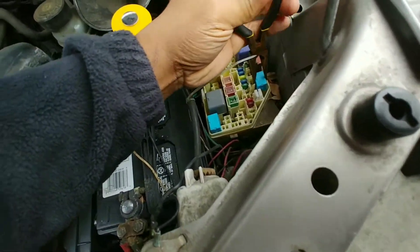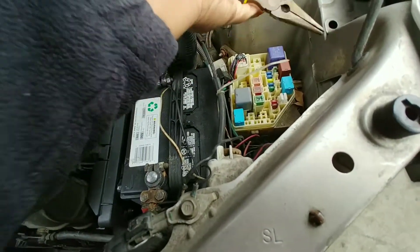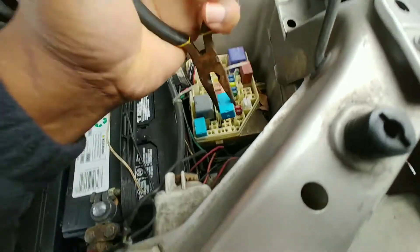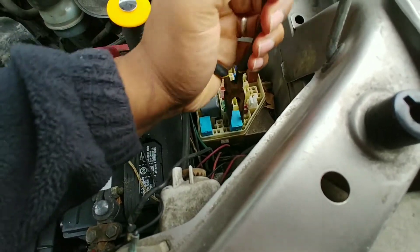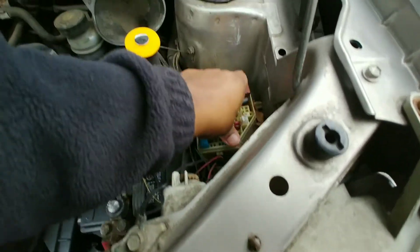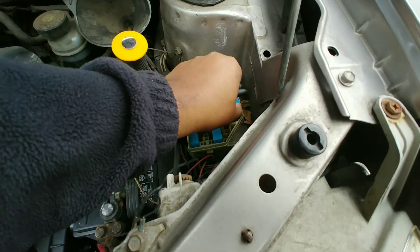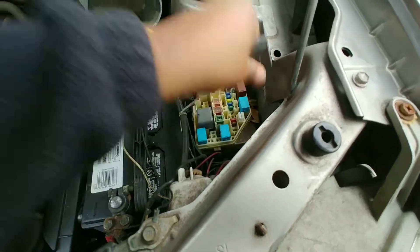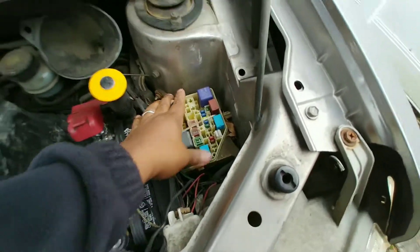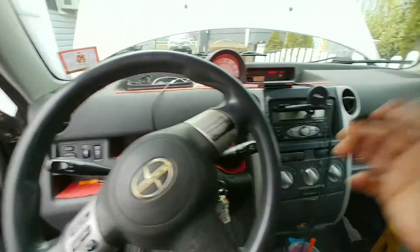Going with this relay — sorry guys, this is hard to record — let's see what happens. Sometimes when you move it, it just stops. But once you go back to the driver's seat, let's see. Okay, I'm back.